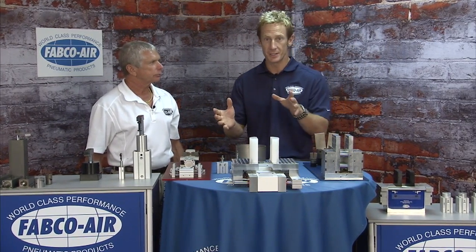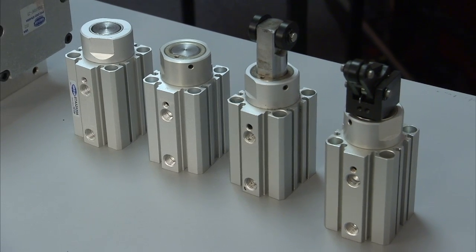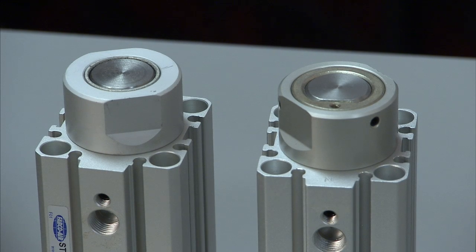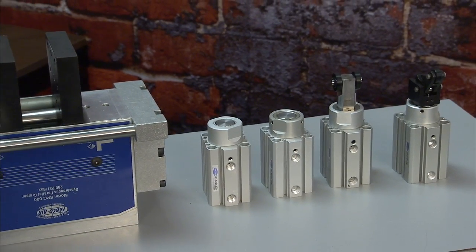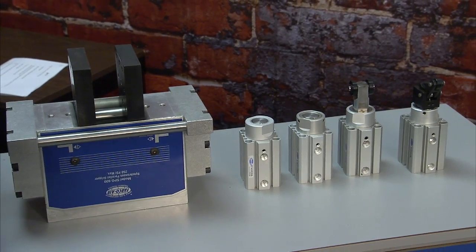We've also got the stoppers. Stopper cylinders go from 32 millimeter up to 63, and we have a round rod, a non-rotating rod, we have the roller, and then we have the unit that's got a shock absorber in it. That way your part can come, impact, and then decelerate. A lot of conveyor belt usage — like in warehouses where they're sliding boxes down conveyors.